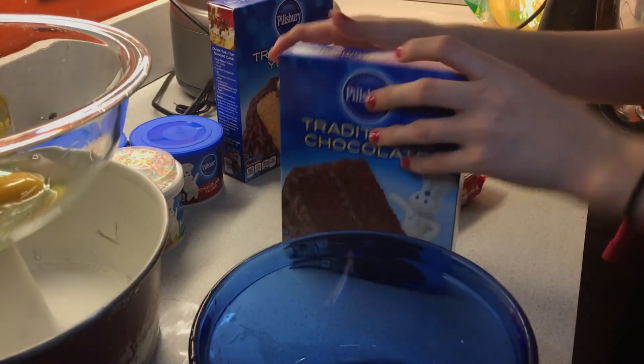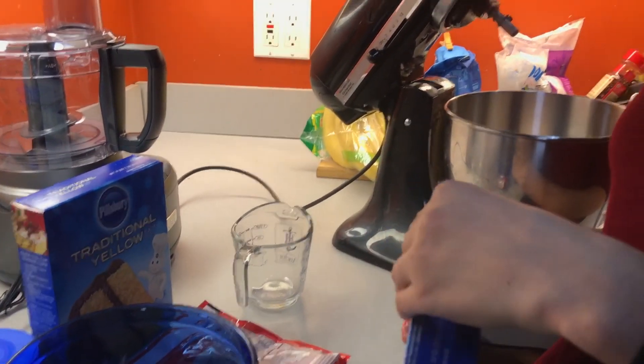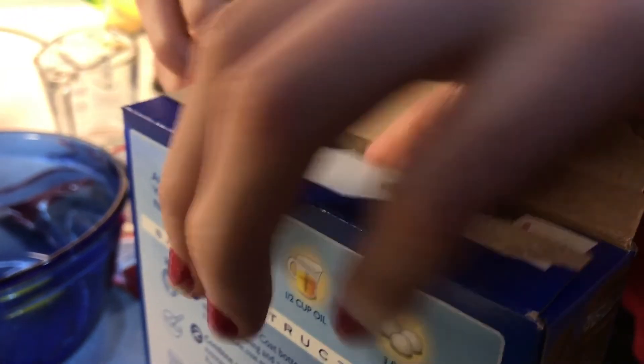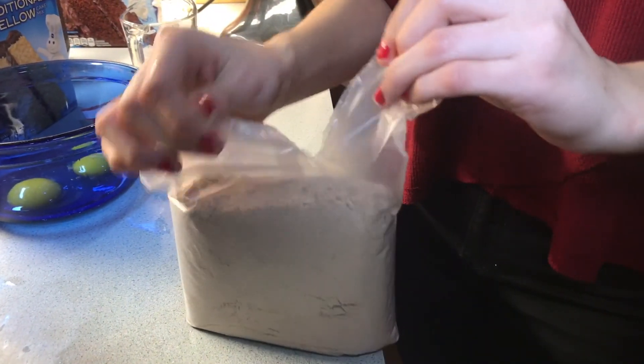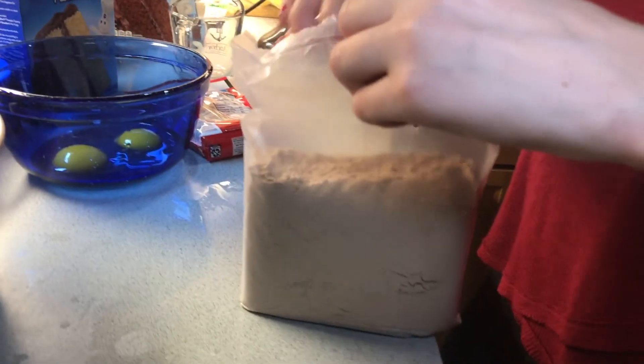It says on the back: cake mix, water, oil, and eggs. Should we do just oil mixing? Open it — oh yeah, open the bag. I don't know who opens the bag straight down like that.